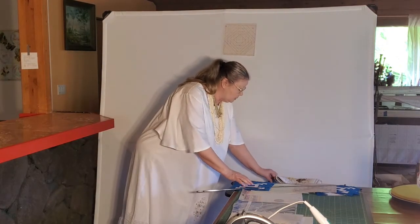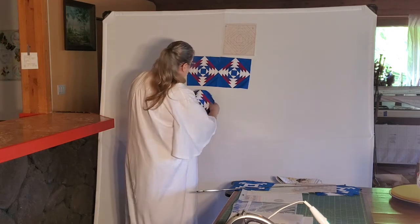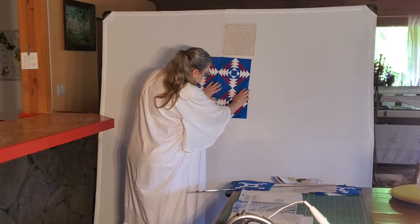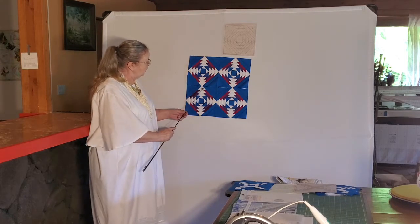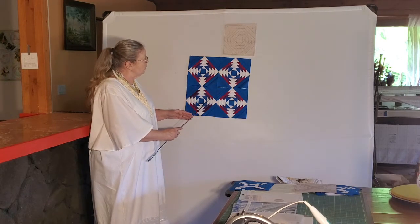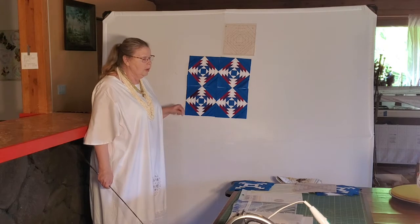Now when we take these blocks and we put them together, we get something that looks like this. And because we have made one row a different size, if we look now at our center star, we see there are two rows of fabric. You could, if you wanted, actually change this one row and create a whole other pattern within the middle. So there are all kinds of things that you can do with your block.